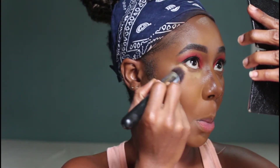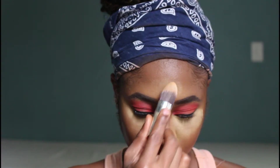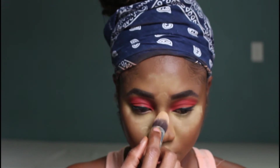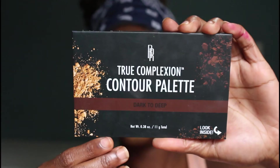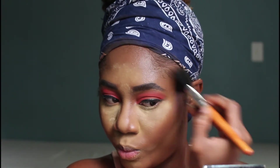Now I'll be setting my concealer with the Sasha Bonacop setting powder. I went in with my egg-shaped brush and applied that setting powder to all the parts of my face that have concealer. Now I'm going in with the Black Radiance True Complexion palette, taking the sculpting color and applying that to all the parts of my face where I added the cream contour.